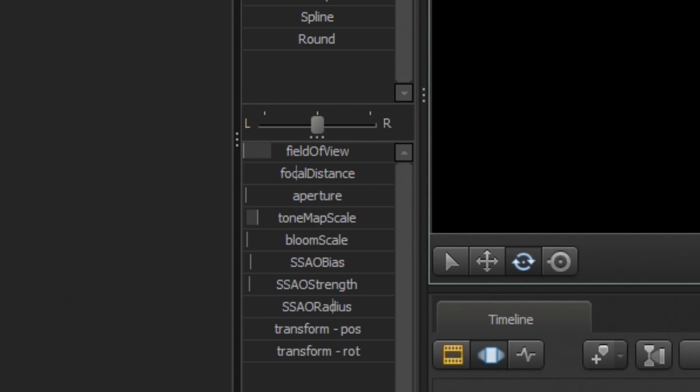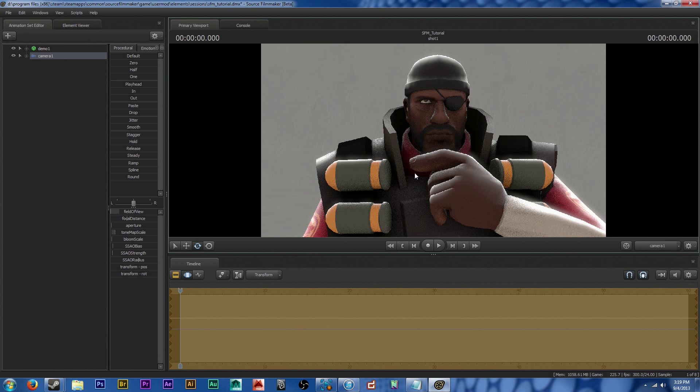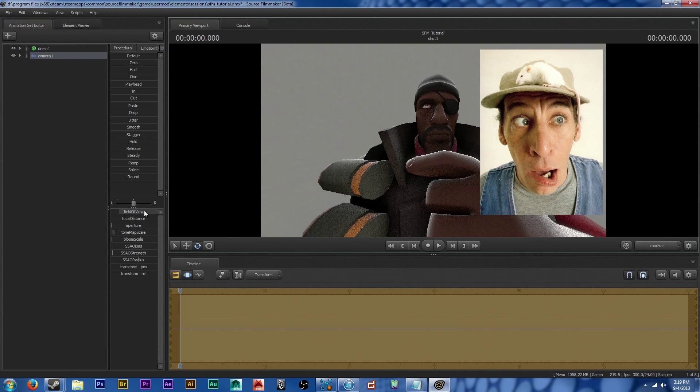Number one: FOV. It's probably the most important thing you can do for your image, as it's the difference between your item looking good and looking like an Earnest cover.